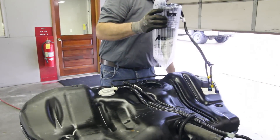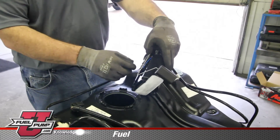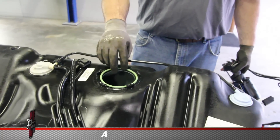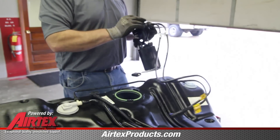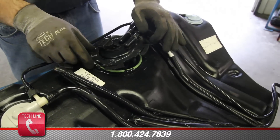With the inside of the tank thoroughly clean, we're ready to install the new AirTex fuel pump module. Install the float arm onto the sender assembly. Install the new tank seal into the groove in the top of the tank. As you lower the module into the tank, be sure and position the lines in an appropriate location. Then position the locking ring into place.